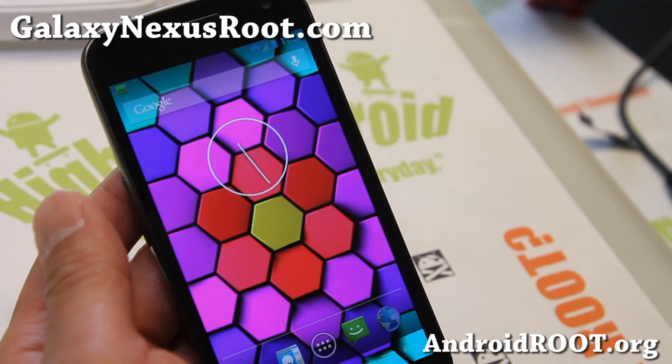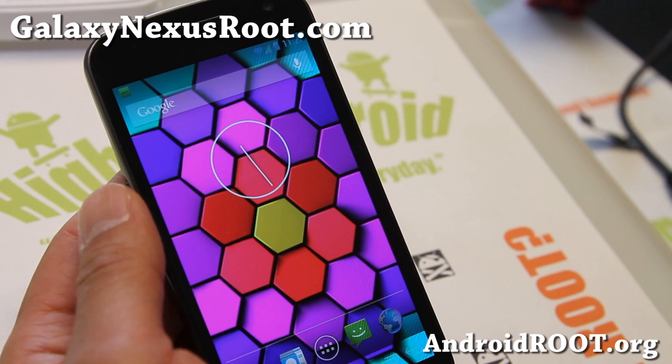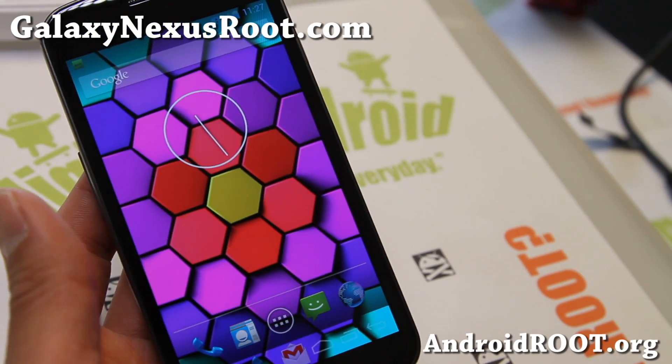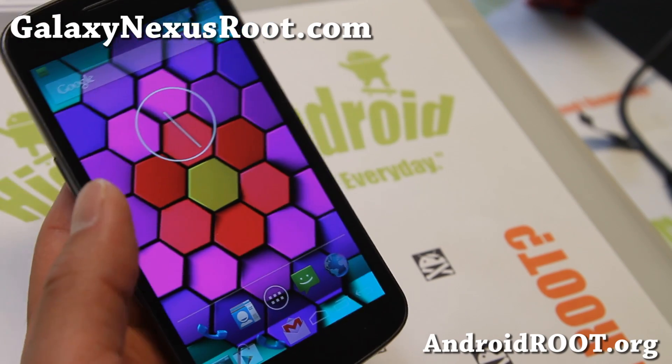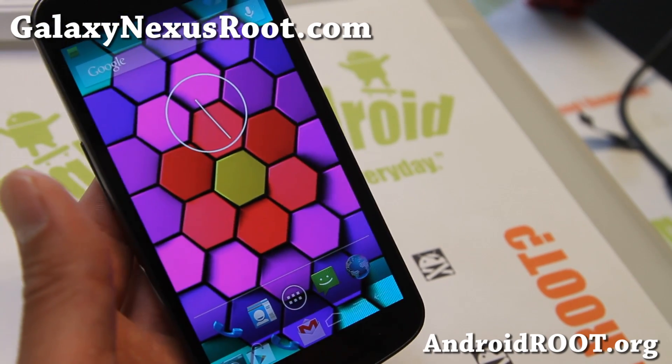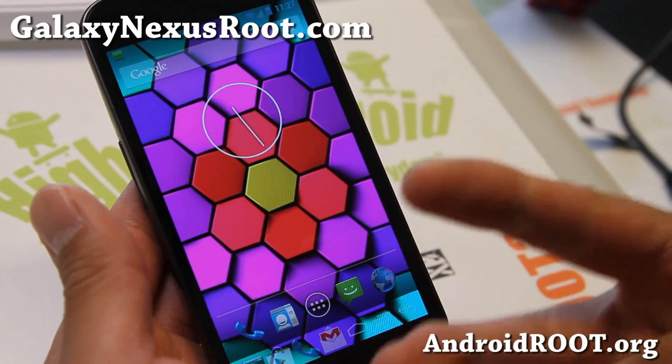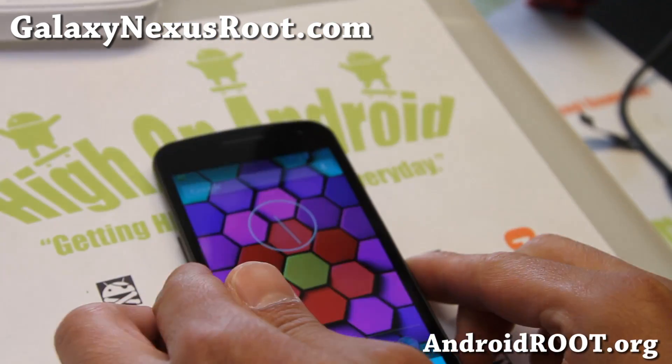So check it out for this week's ROM of the Week, and do let me know what you think. If you have a Galaxy Nexus, don't forget to sign up for my email list at galaxynexusroot.com — we update you once a week with ROM of the Week tips and more. Also if you're on YouTube, please hit that like button, subscribe button down there, and I'll see you guys soon. Stay high on Android!